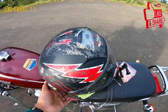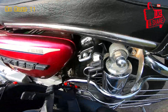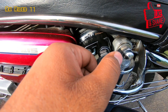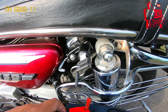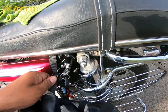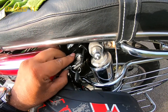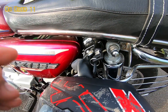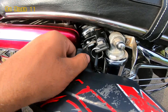I am going to fix the helmet. So we are going to fix the helmet anyway.